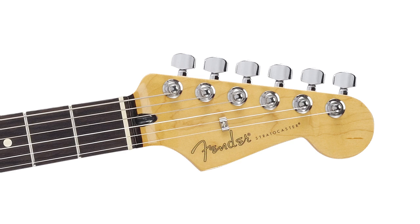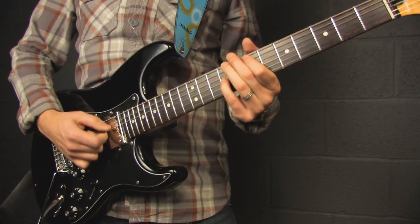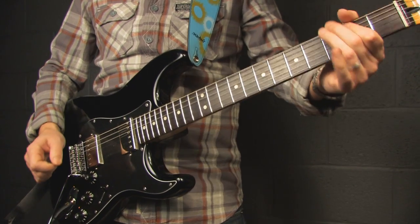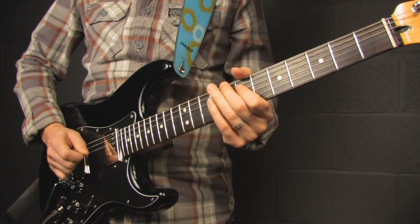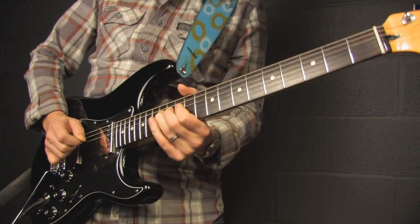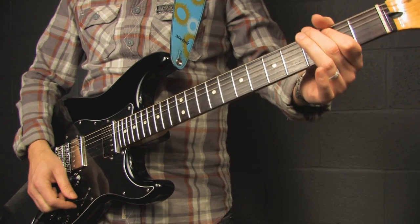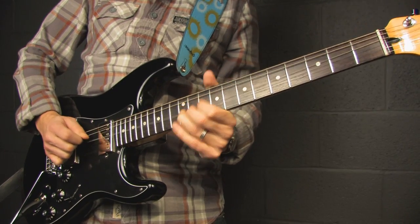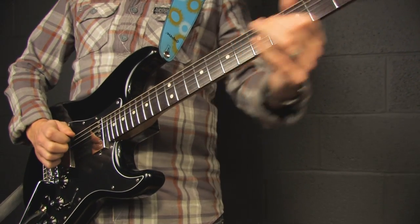Here's how it sounds in the hands of guitarist Mark Thomas. This is the Fender Blacktop Stratocaster.